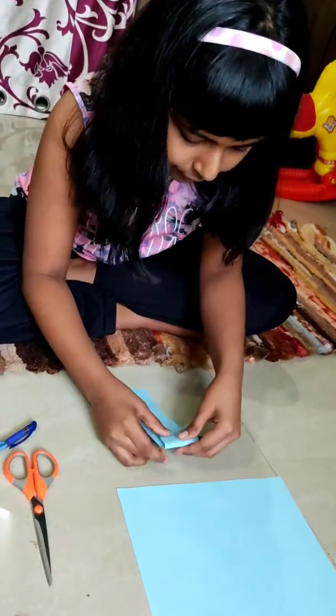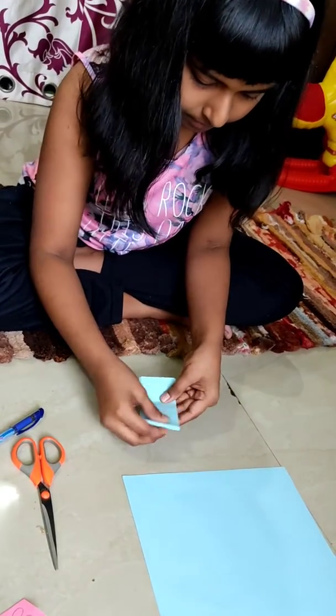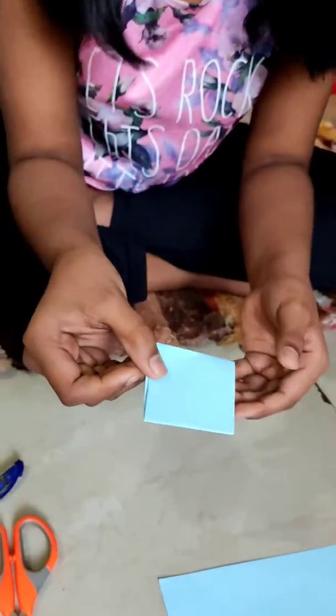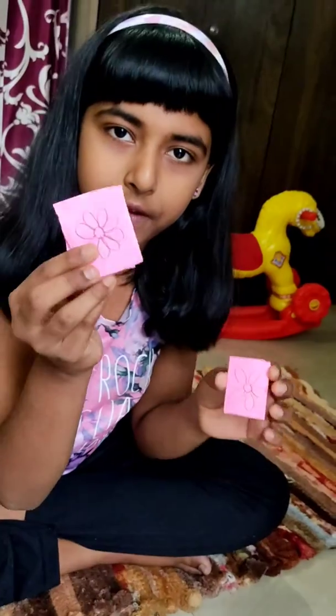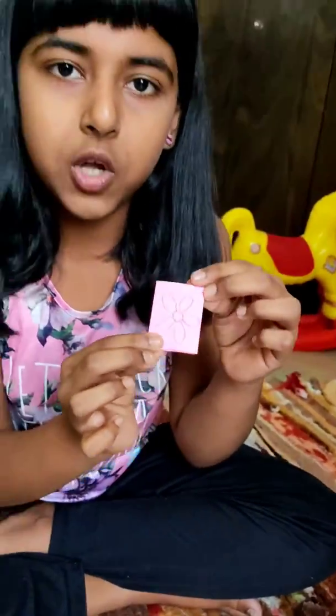And now we have to fold it like this. Then we have to draw a flower like this. We have to remember that we don't have to draw a flower without gaps — we have to leave some gaps between the petals. Because after folding and cutting these flowers, we have to fold it again.